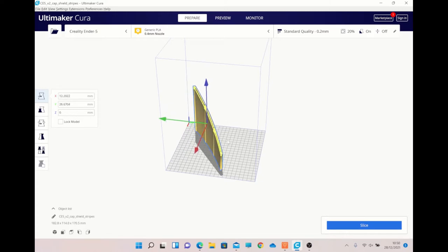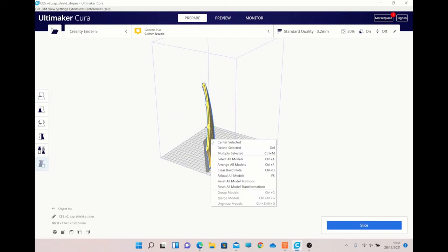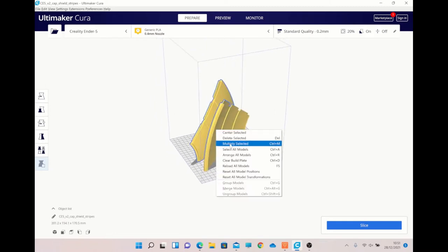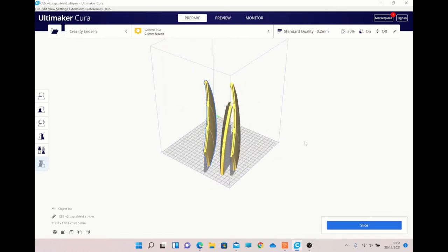I've just placed it down on the flat edge to print, as you can see there. And the other thing is, if you really wanted to, you could probably get away with printing two or three of the same design on the same build plate. I haven't done this — I've done this one at a time, and I'll show you why in a moment. But technically, you could do that.